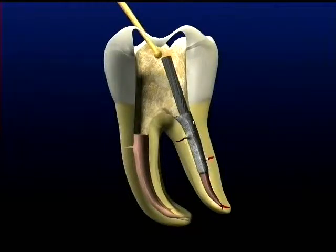This animation depicts the removal of a post using ultrasonics. With the coronal portion of the post already exposed, work begins with the ProUltra Endo Tip No. 1. This instrument is used initially at power setting No. 5 on the P5.